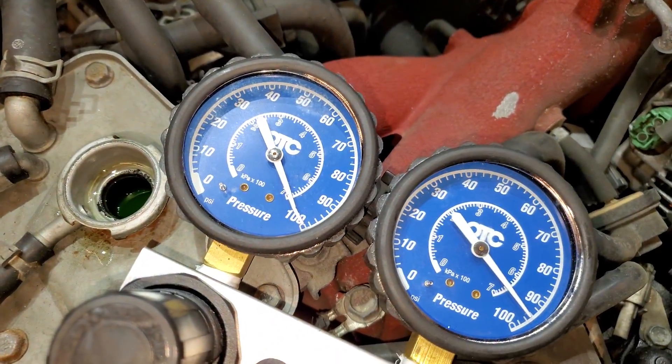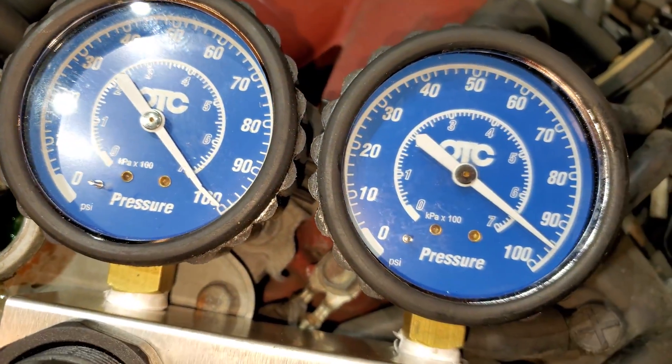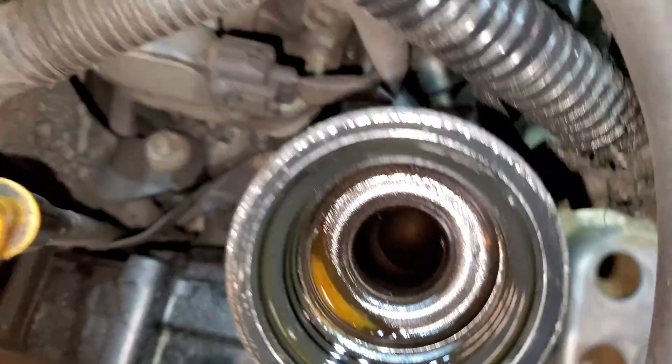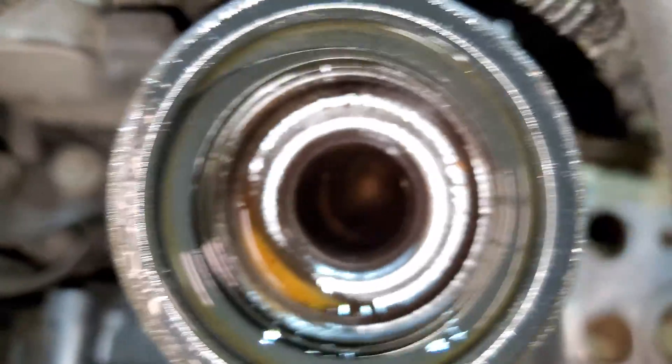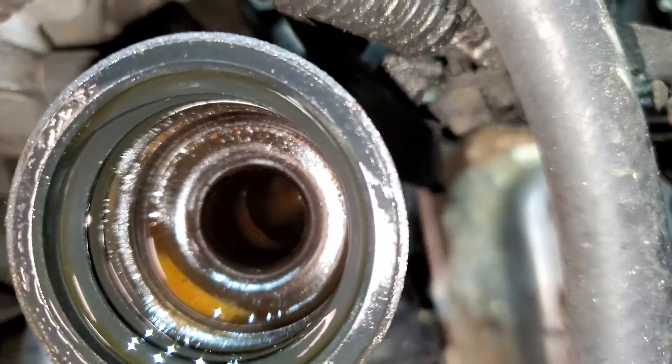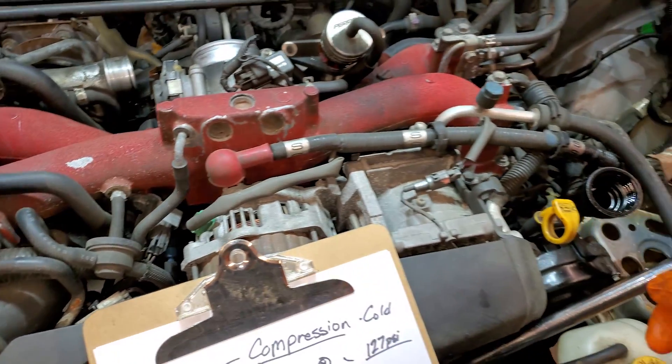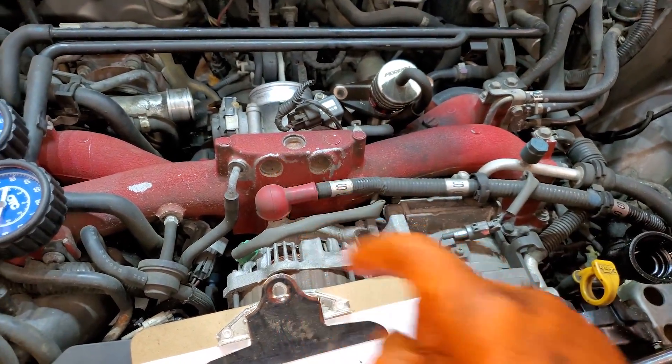On to the cylinder leakage test — we're on cylinder number three. We've got about five percent leakage, with a bit coming out of the intake valves and the majority coming past the rings into the crankcase. You can definitely hear it hissing out of the oil filler and the intake, though I'm not sure exactly how well the sound will pick up on the phone.